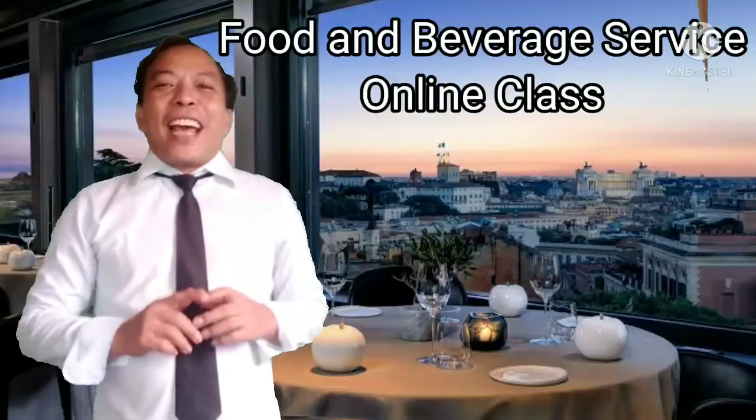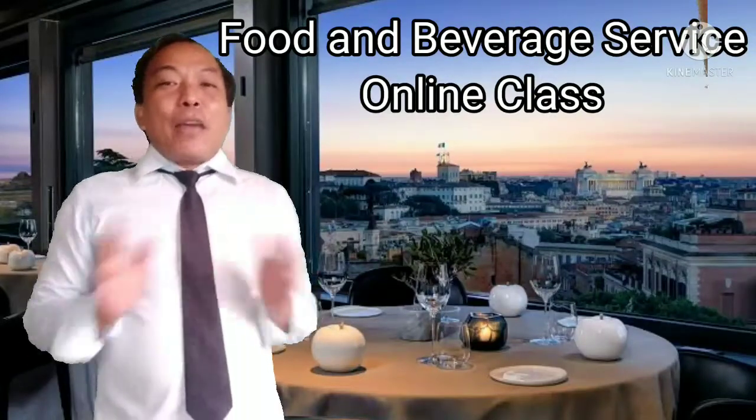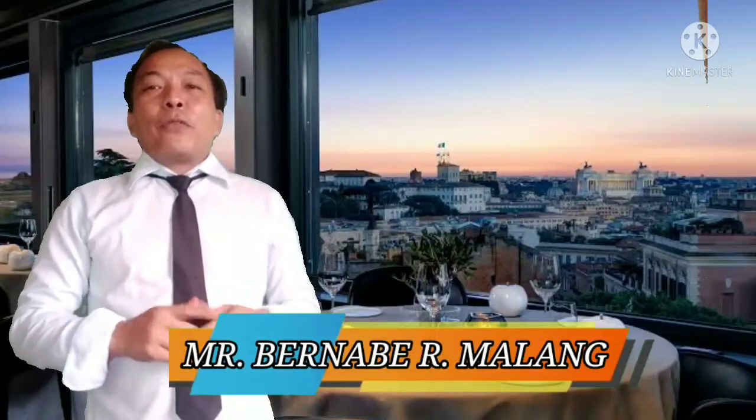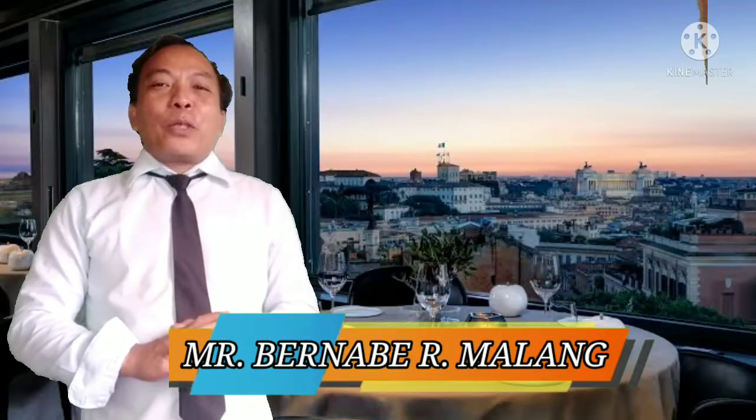It's a rainy day, mga katekbok, and welcome back to your online class for FBS or Food and Beverage Services. I'm your teacher Mr. Malang Bernabe. I would like to welcome you for another set of video lessons that we are going to tackle for today.